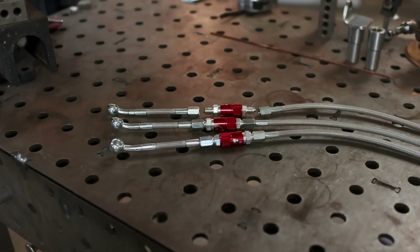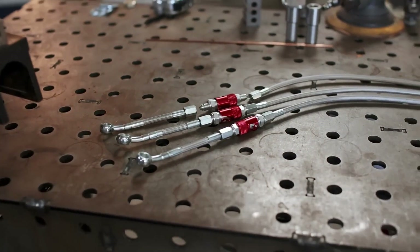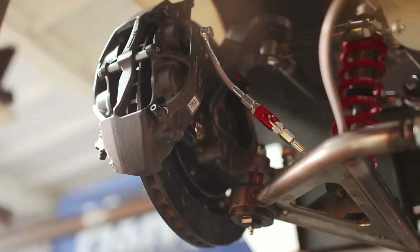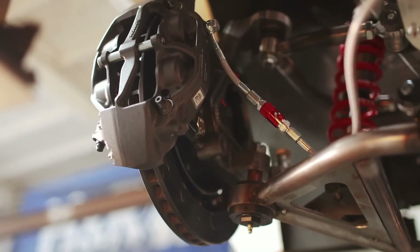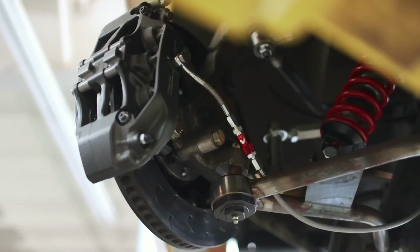The other areas where dry brakes are beneficial are naturally those where we want to disconnect lines for servicing components but don't want fluid to leak out — for example, our brake lines. In some racing series, changing, removing or servicing calipers can become a regular occurrence. But if we want to remove the calipers, we have to disconnect the lines, meaning we're going to need to re-bleed the system.